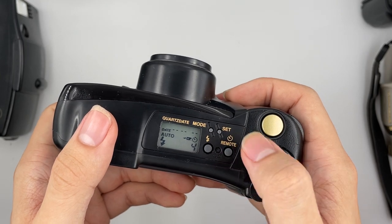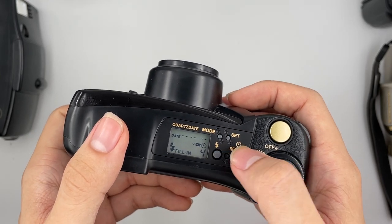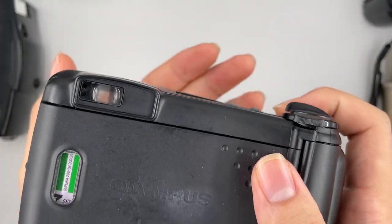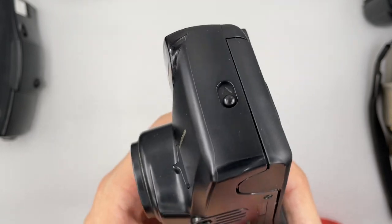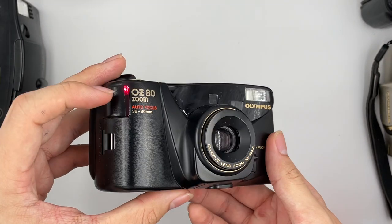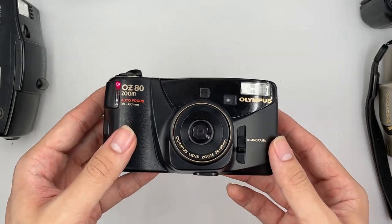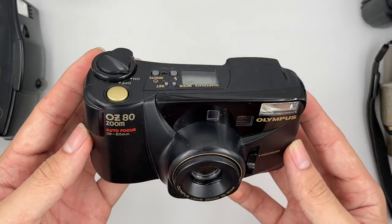This is the self-timer. It's focused already — just wait for it. It's going to fire the shutter after 10 seconds, so you just have to wait.